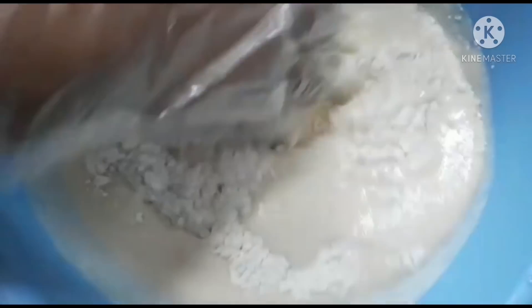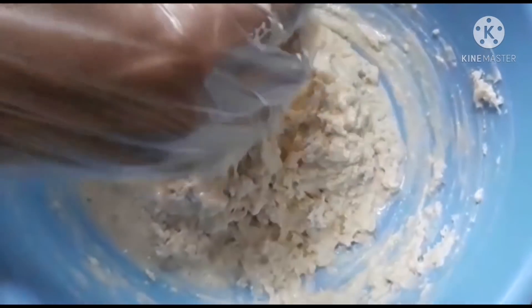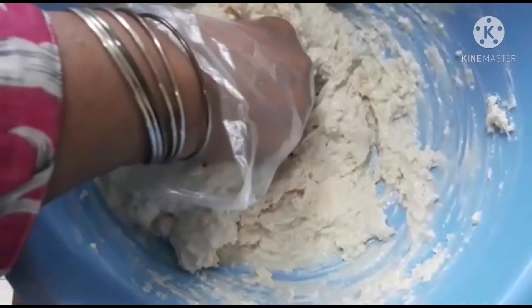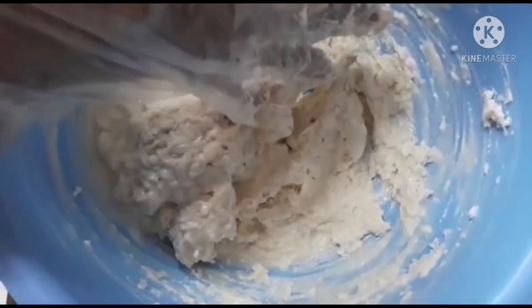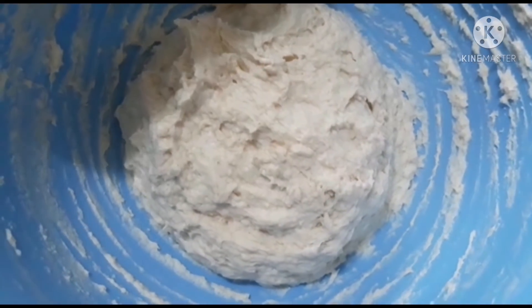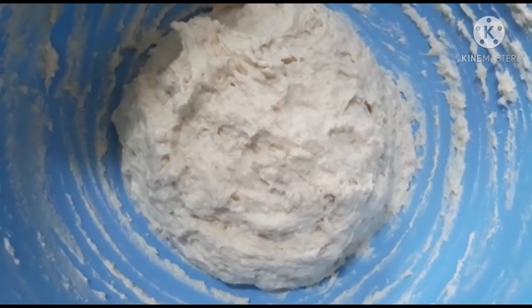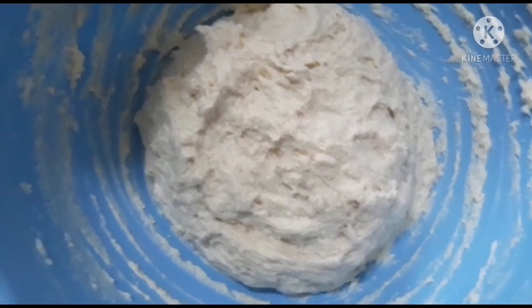I will add the oil and mix it to form a delicious dough. If you feel it is a bit soft, you can adjust it with oil. Check the consistency. The dough is ready — now cover it with a plate and keep it for about 1 hour to ferment.